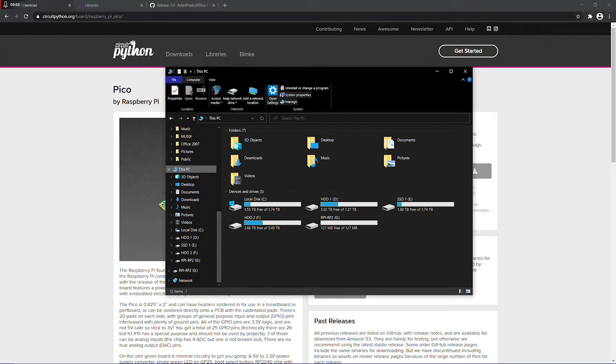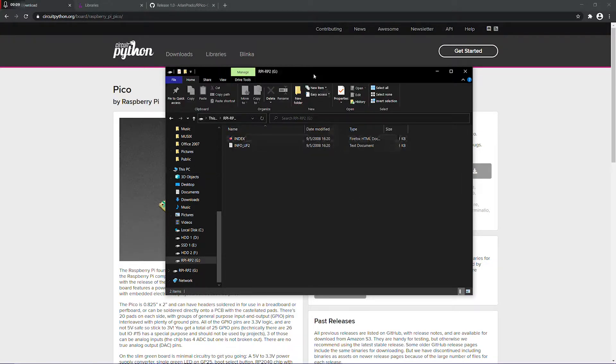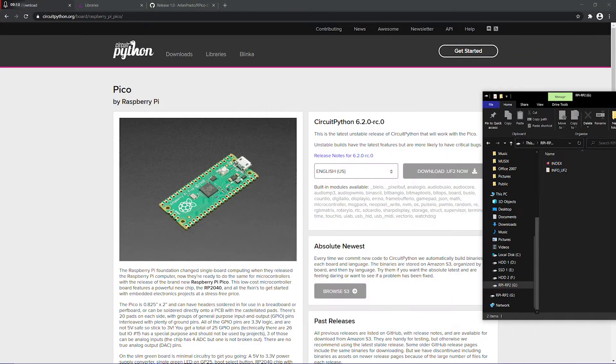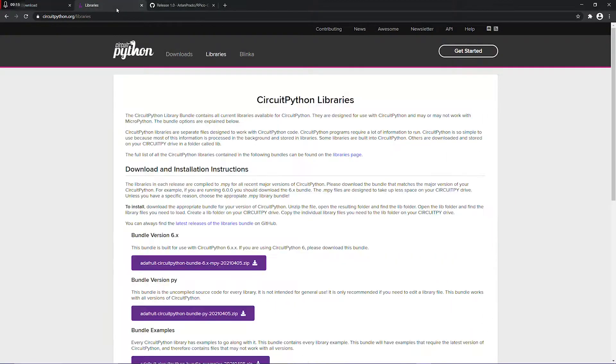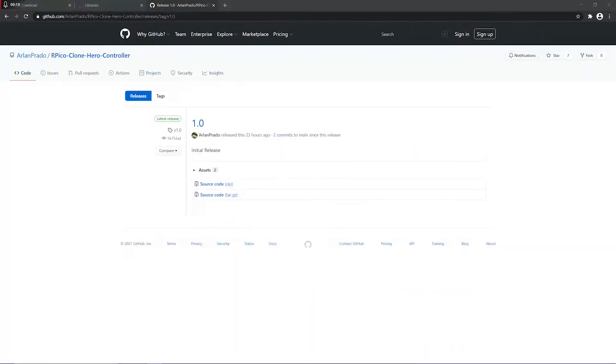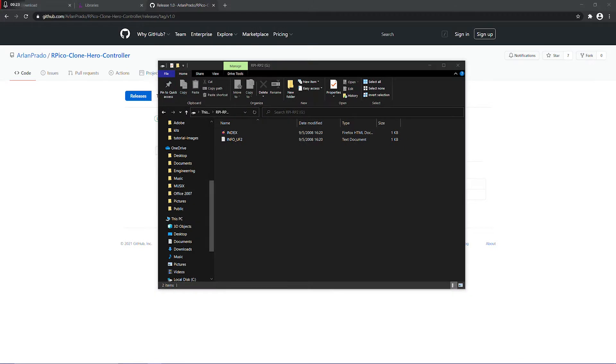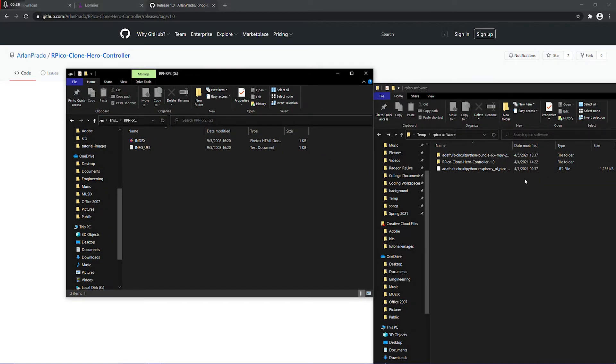When you connect your Pico to your computer, you should be able to see a new drive. You're going to download CircuitPython from here, the libraries from here, and my code from my GitHub here. I already downloaded it, so it's all here. What you want to do first is drag over the UF2 file into here.